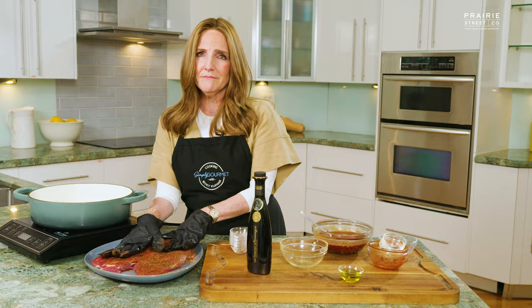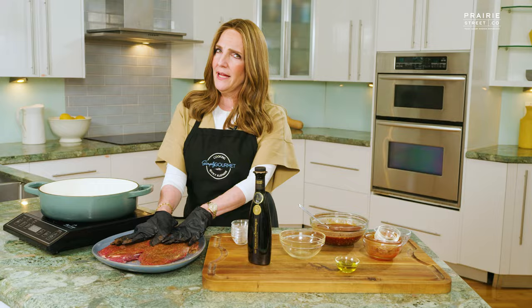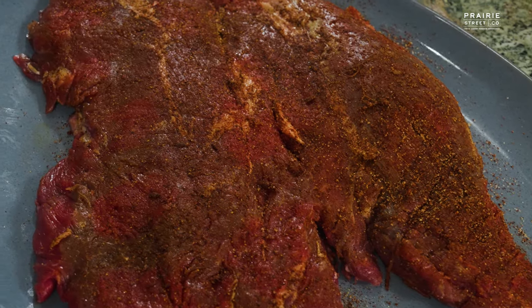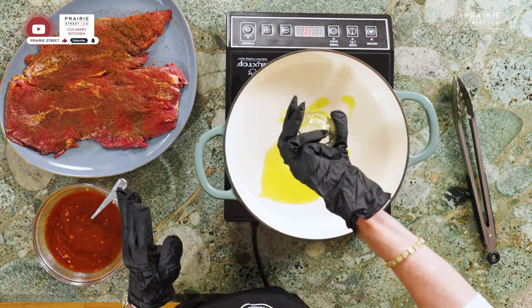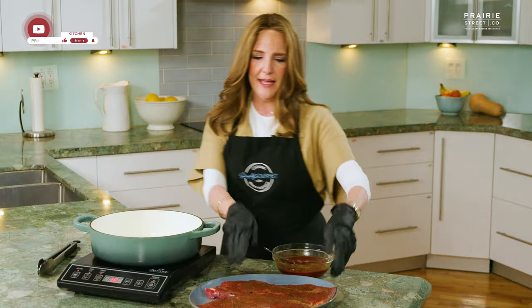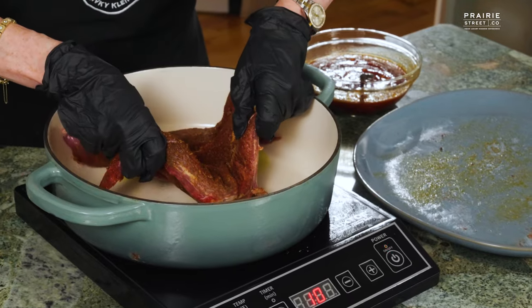Now that the rub is done and the meat is really well coated, we're going to get our pan ready. We're going to make sure our pan is really nice and hot. In my cookbook it's featured bone-in, which will only translate into a longer cooking time. So here we go — I'm going to put my olive oil in. You hear the olive oil sizzling? I'm going to take the meat and put it in.